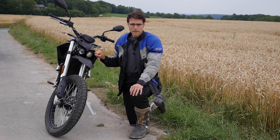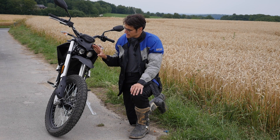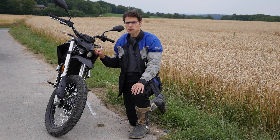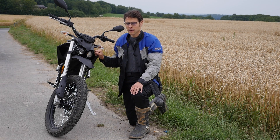The Zero FX — the manufacturer is American and the import for Europe is in the Netherlands. This one here, the FX, is the light model. They also have some bigger models with increased range. We're soon going to talk about the range. But this one here promises the most sporty driving fun.